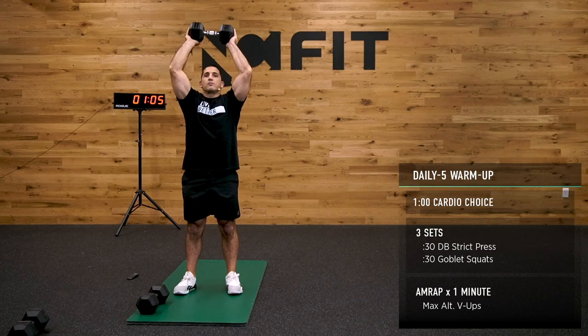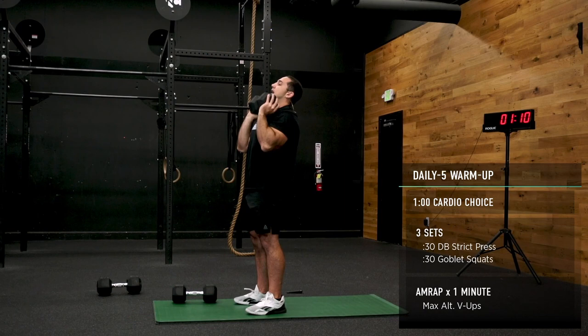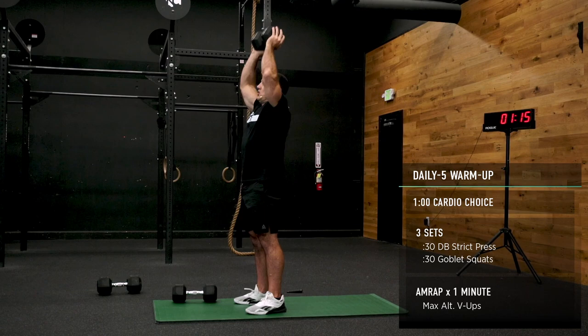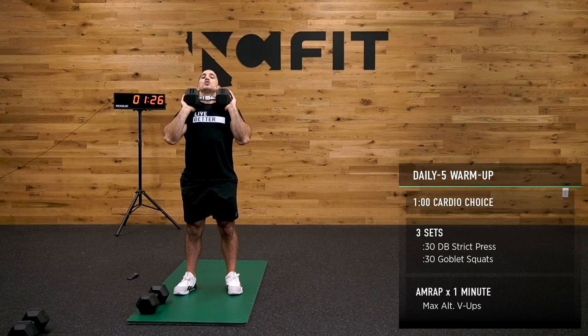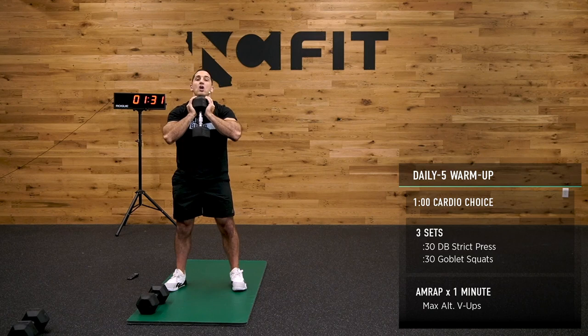Grab your dumbbells for 30 seconds and perform a shoulder press. Head comes through the window — open those shoulder blades up. 15 seconds. 10 seconds. After this, we're going to open up our lower body with some beautiful goblet squats.